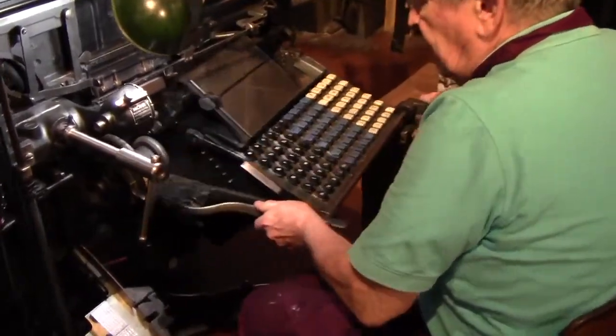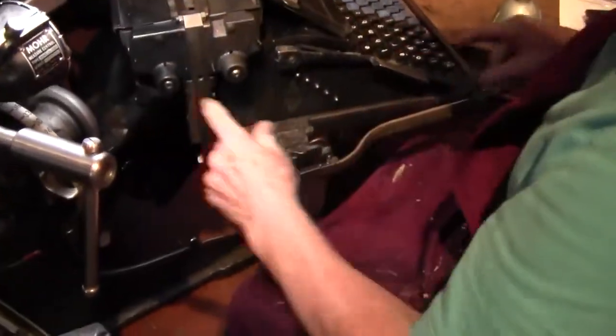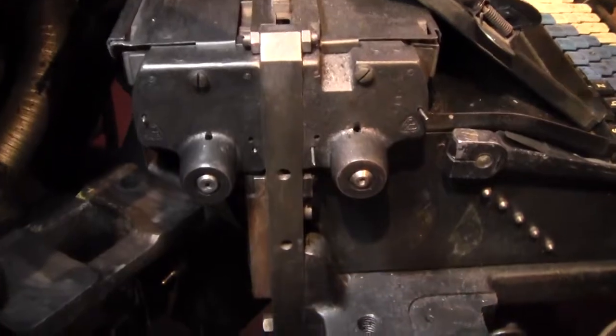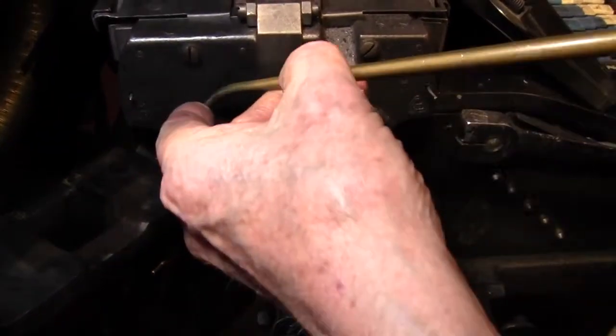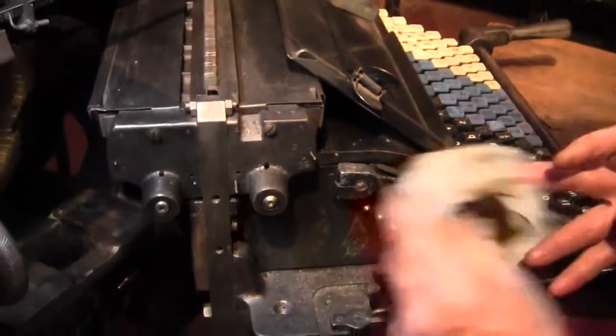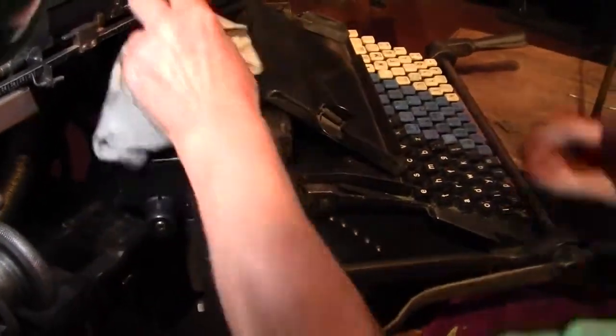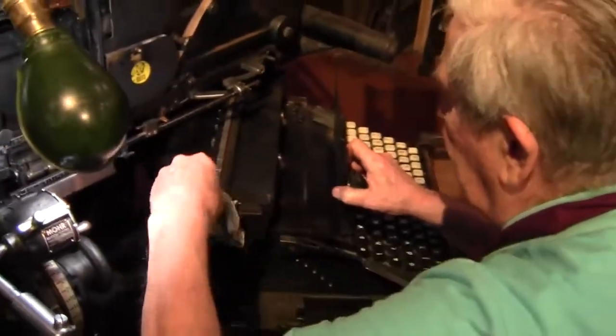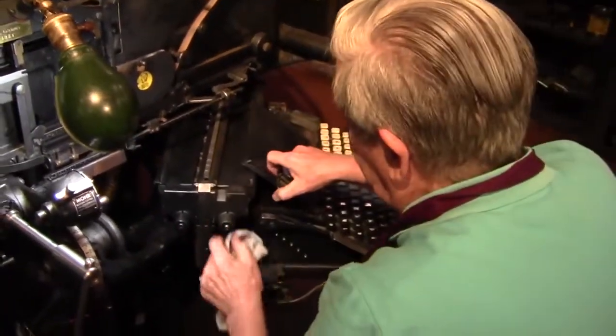Disconnect there, bring this back out, and there are two oil holes. The other end of the shaft — remember we oiled those a little while ago. Then we come down with our oil can, put a drop in here and a drop in here. Make sure we get it cleaned off — we don't want any excess. And that's it. And while you're at it, you can clean off any dirt or dust you see. It's always good to keep everything as clean as possible.